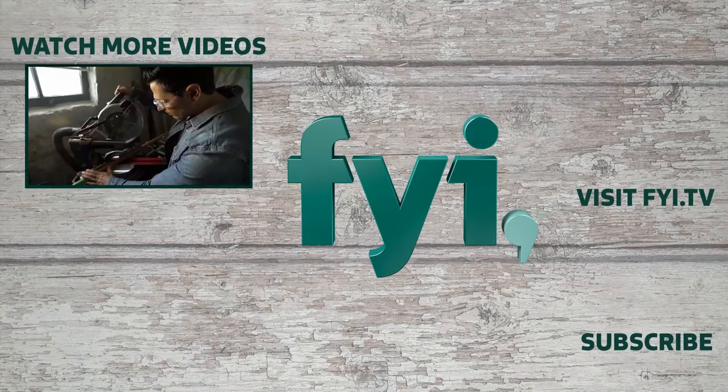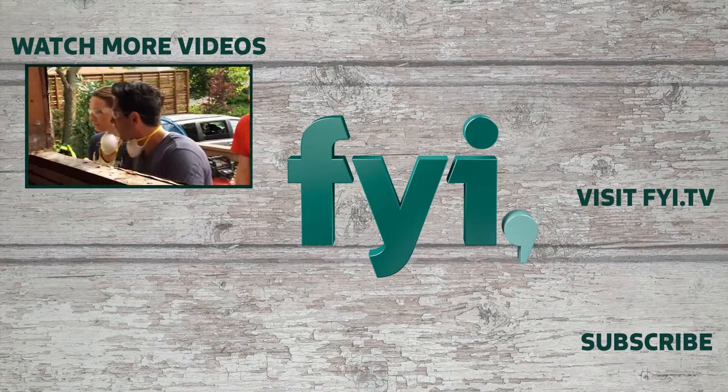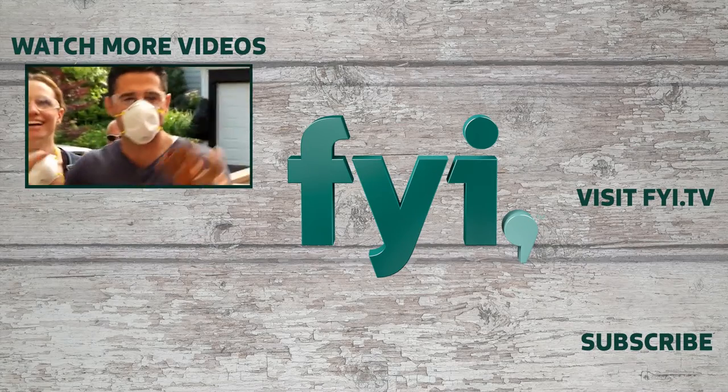We're Frank and Sheri Fontana. We are design and renovation experts. On the outside, these are classic dream homes — but on the inside, they're a living hell. You're talking about a complete gut job.